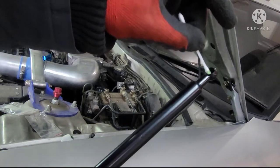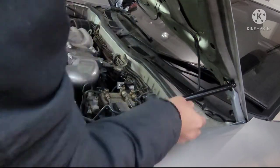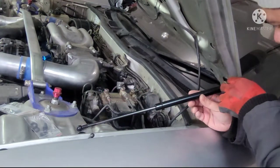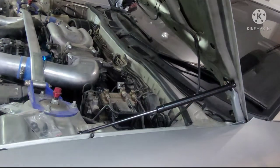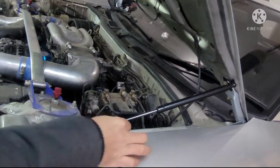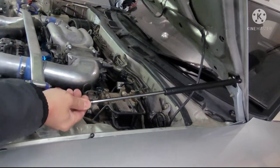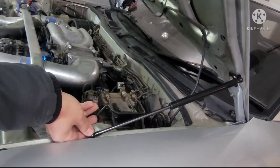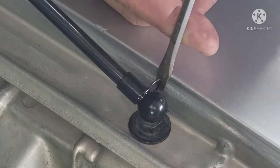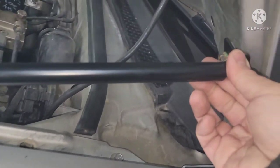There's lube in this hole already so you don't need to put lots in there. I'm just gonna snap it in and then put this pin in here. Move the hood up and line up the hole just like that.